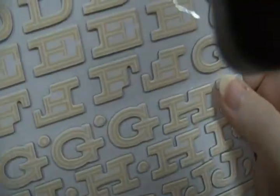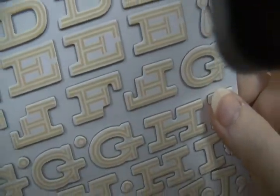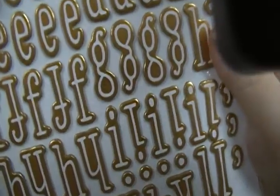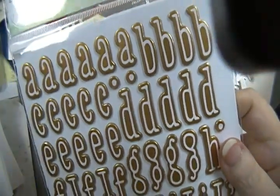Here's this one a bit closer so you can see — this one hasn't been used either. And this one's new as well; this is gold.